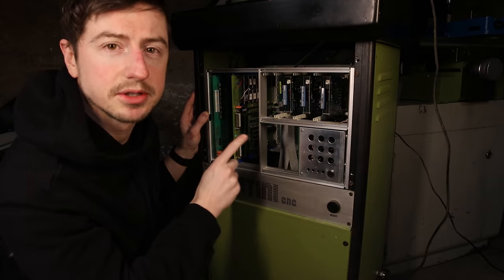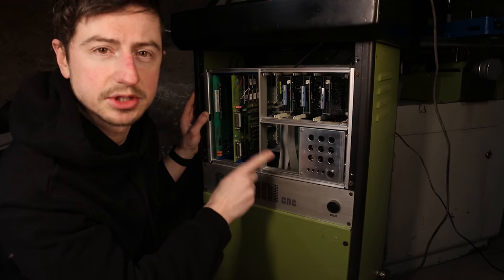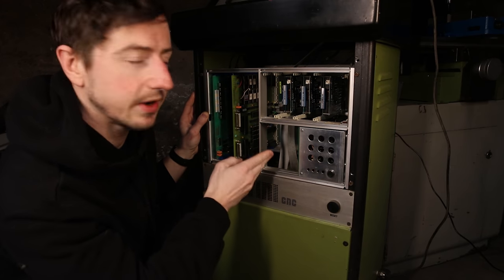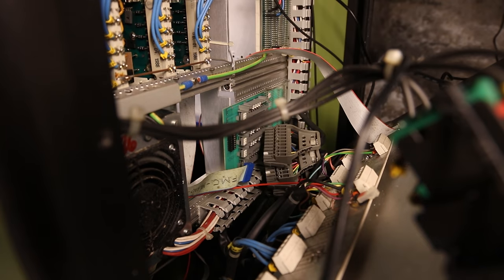A step pin and a direction pin. When a step pin is pulsed once, the motor will make one step. And the direction pin — whether it goes to ground or to 5 volts — will determine the direction of that step. This is a very common and standard configuration, which makes it very easy to adapt into a controller.